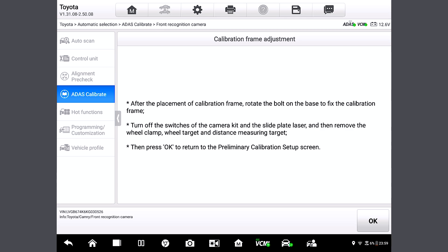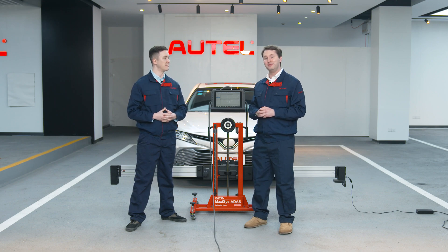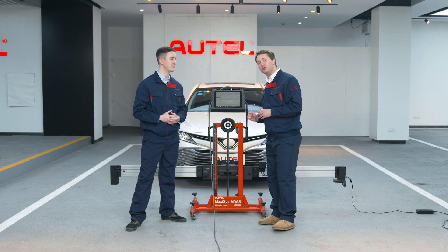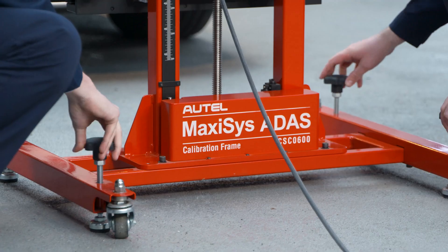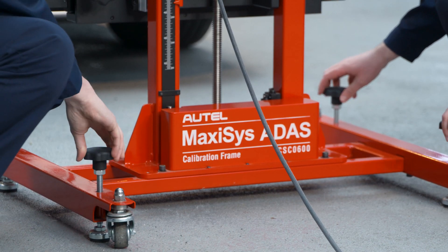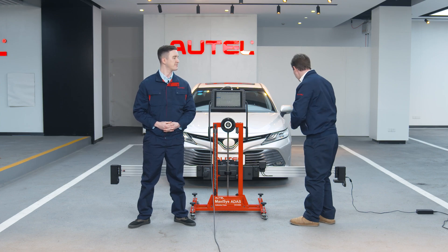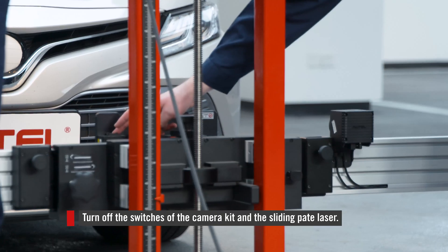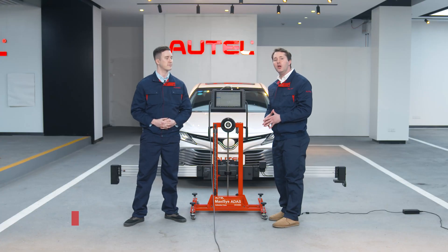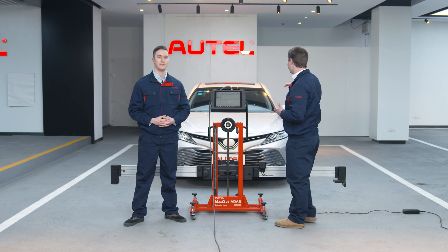Currently we've achieved the required values, so let's tap next step. The system has gotten the values needed for calibration. After the three steps on the screen, we are ready for calibration. Step one: let's rotate all four wheels to fix the frame. Step two: we are going to turn off the switches of the camera kit right here, and turn off the laser on the sliding plate. Step three: we are going to remove the wheel clamps and targets.